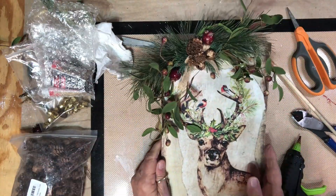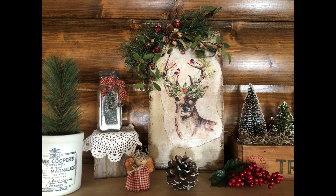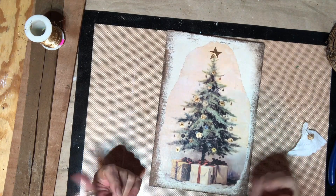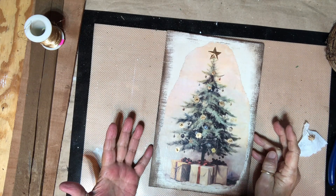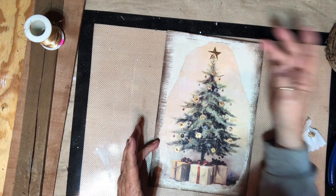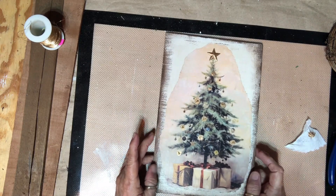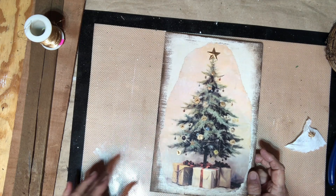I'm going to call that one done. Now, the Christmas tree one — it's a good thing I didn't do much to this one because I thought I was filming and I wasn't. It's probably my least favorite out of the three. I just put some brown wax around the edges, took a rusty star and put some antique gold rub and buff on it, and then just dotted the rub and buff on the tree — that's it. Now I found one more shingle that I haven't done anything to; it's just part of a shingle because part of it broke off but I have an idea for it and I'm going to go ahead and do it.